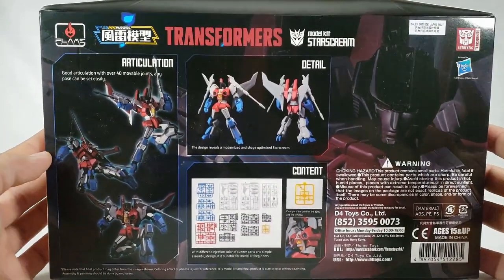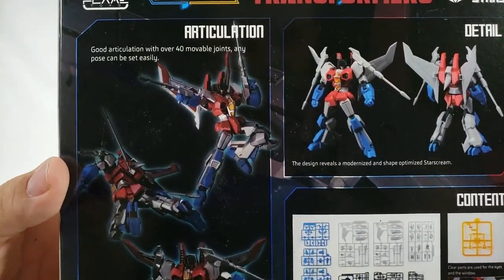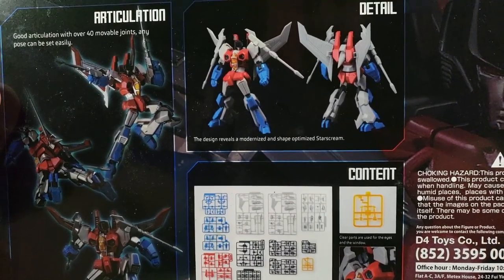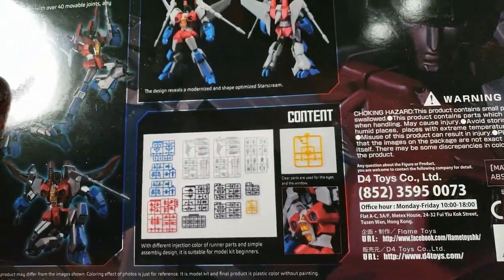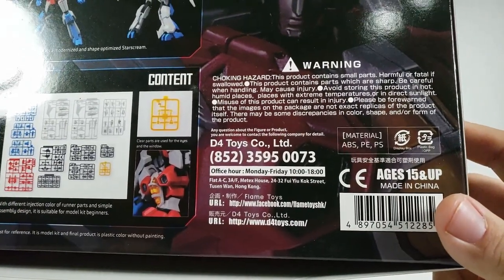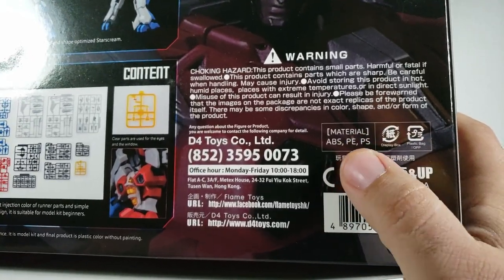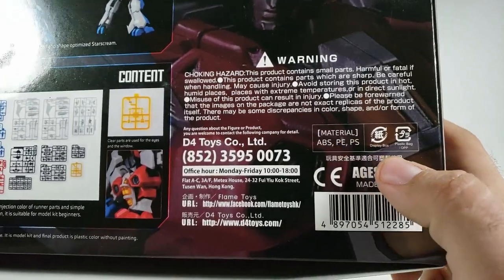On the back — or the bottom I should say — you have all of the specs: Starscream model kit, Transformers Furai model kit, articulation with over 40 movable joints, any pose can be easily set. The design reveals a modernized and shape-optimized Starscream. You've got your warnings, D4 Toys information, ages 15 and up. Materials listed are ABS, polyethylene, and polystyrene.